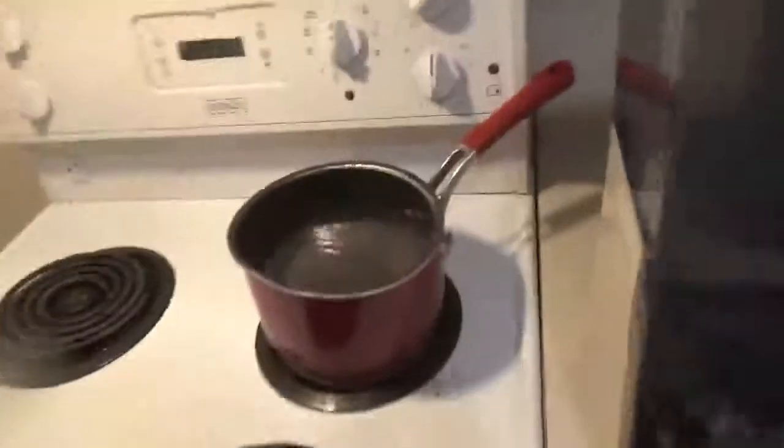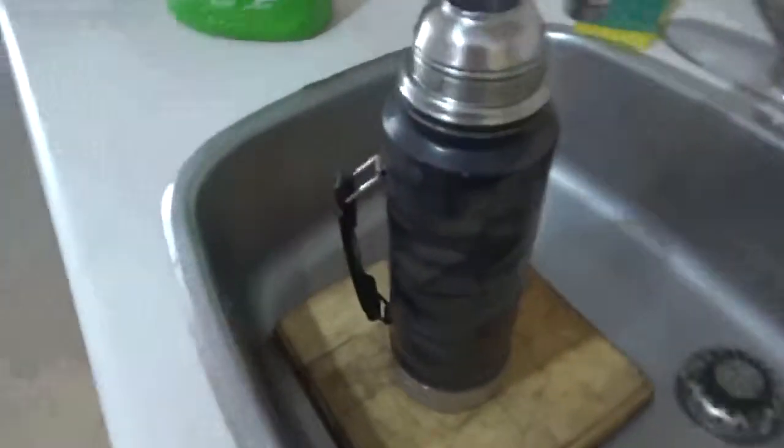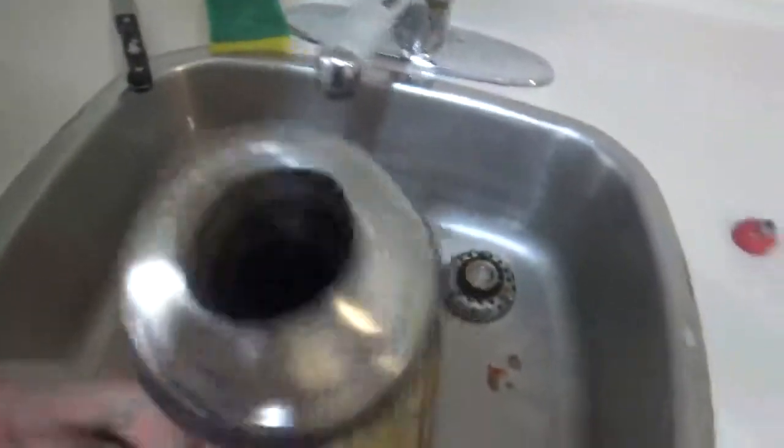A bowl of water to put in and pull the grease. Thump in the thermos. Let's soak all that crap out. Getting all that grungy other stuff out too.